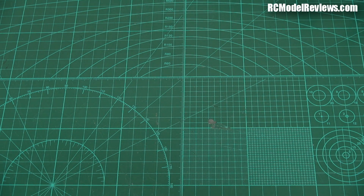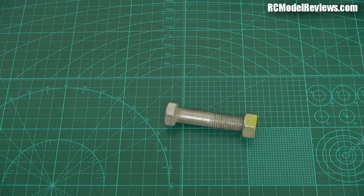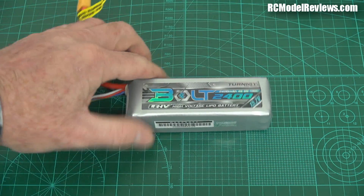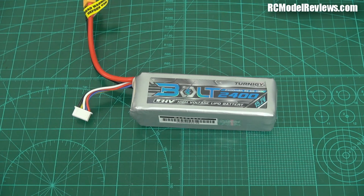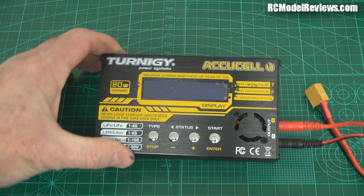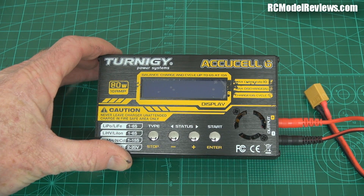Hello and welcome back to RC Model Reviews. Today we're going to be taking a look at this. It's a bolt — actually no, that's not the right thing. Hang on. That's a bolt. It's the Turnergy Bolt batteries. But actually I'm not going to look at the batteries today. What I'm going to look at is something that lets you charge those batteries — and that's this. That's their new AccuCell 6 from Turnergy.